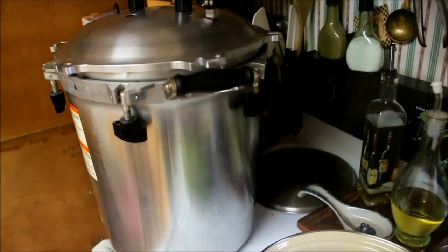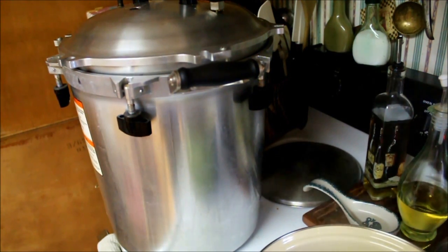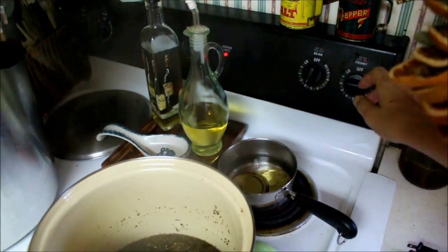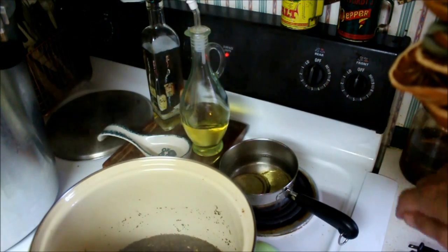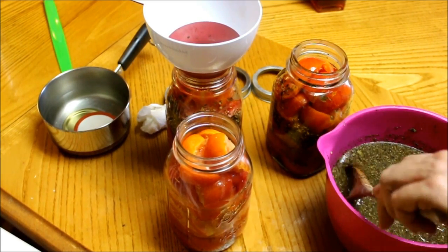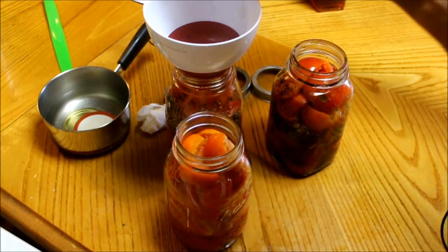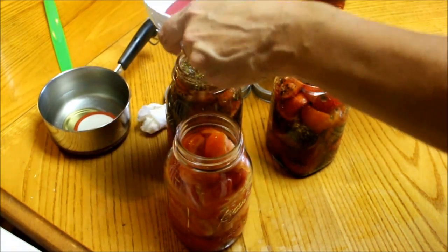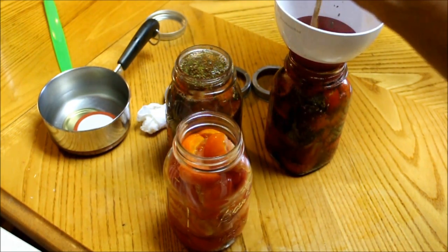I've got my pressure canner pot going — I'm going to do a water bath, not pressure canning, because it's tomatoes — and I have my lids simmering on the back of the stove. I'm going to go ahead and head over to the jars now and get these canned up. You want to keep stirring this as you're pouring so that you keep the herbs moving in the liquid and get them evenly dispersed.